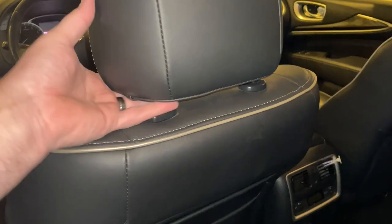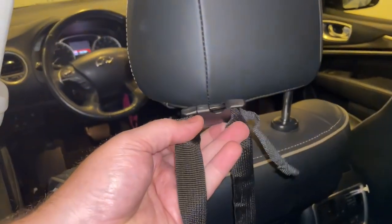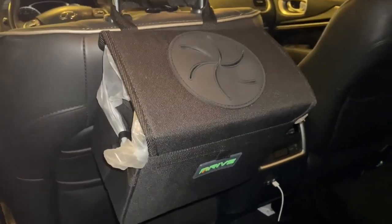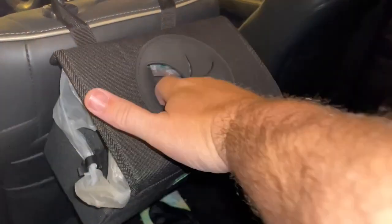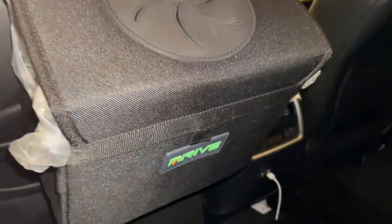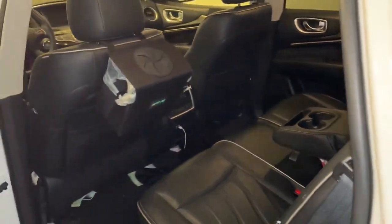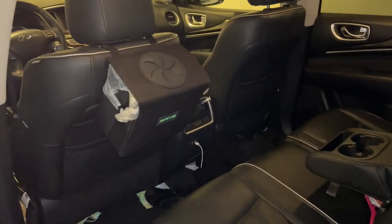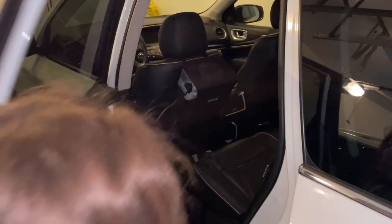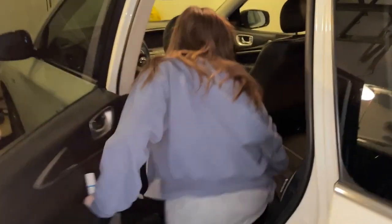It's really easy to install — it has a clip that you wrap around the headrest and you can put it on either side of the front seat depending on where your kids sit. I would prefer it on the passenger side so I can reach back there very easily from the driver's seat. I didn't do that in this setup because my daughter sits on the right in the back and she would not be happy with it in front of her, so I put it on the left.